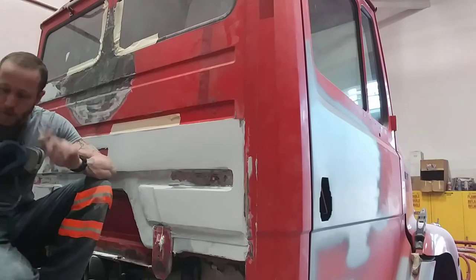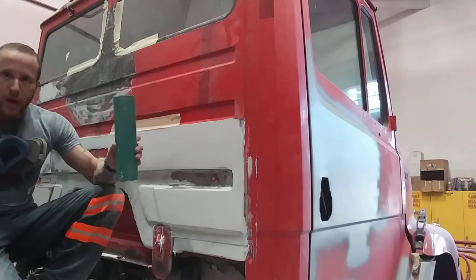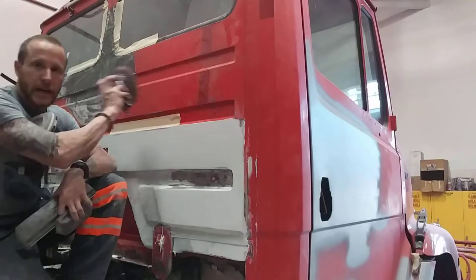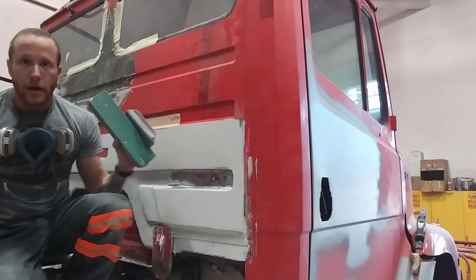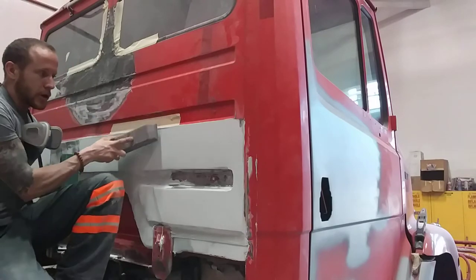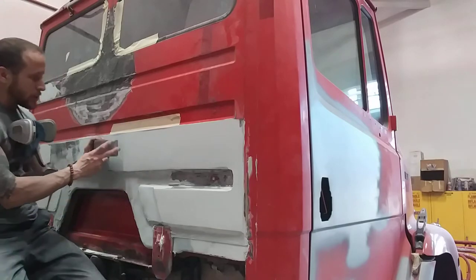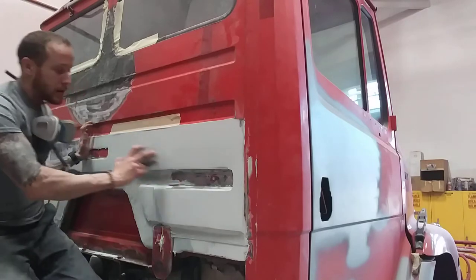First thing you're going to want to do when you're sanding bodywork is find the right block for the job. I see too many guys using DAs. DAs are not for bodywork — that's for finished sanding, flat surface sanding, and feathering. It's not for straightening bodywork. So you want to find the right block for the right area. This is a good-sized block for this general area; this is the wrong-sized block for this general area.